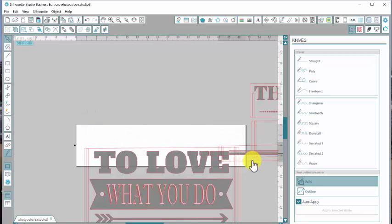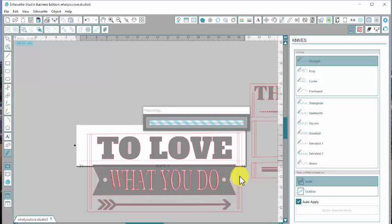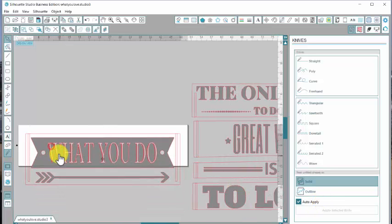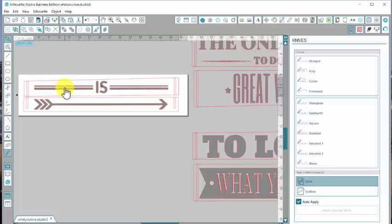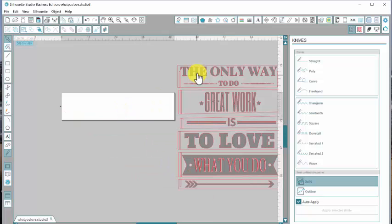We'll click on our arrow, drag that guy away, cut our 'two love' off, and wait for that to process. All done. We'll go back up, click on our arrow, drag away the 'two love' — we're almost done, we just have two more pieces to cut apart. Take our knife, cut the last two in half. Now I want to see if our 'is' and our arrow will fit together and we can cut that in one shot. I'm going to use a five-yard roll of vinyl, and it will probably use up most of the roll for this sign. I'll drag this one on — this is going to be the first one I'm going to cut.